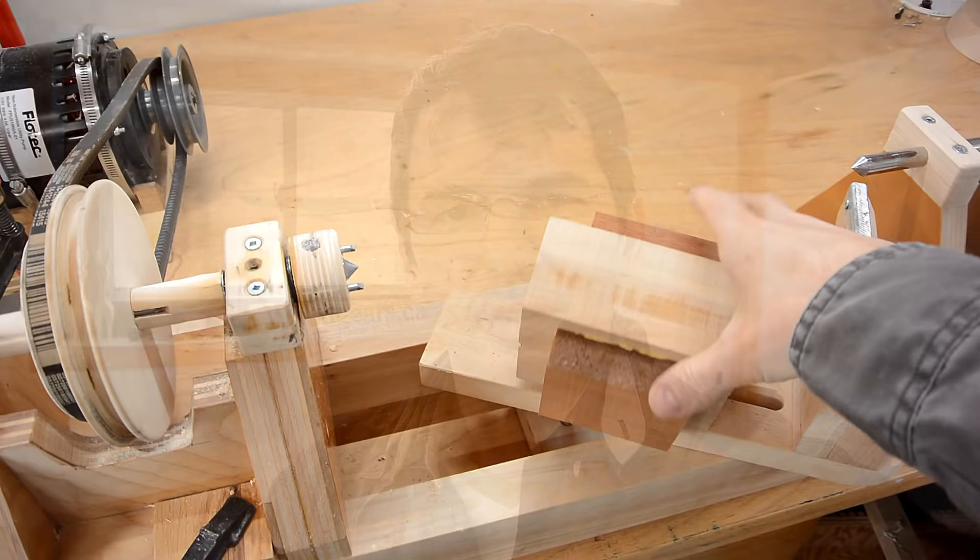I'm really not into lathe projects very much, but having just built one, I figured I should try it out. My goal is to turn this blank into a sphere.